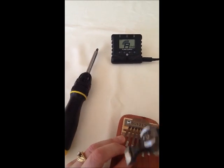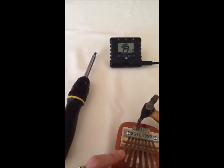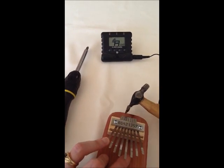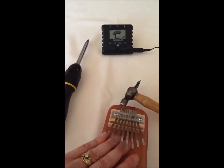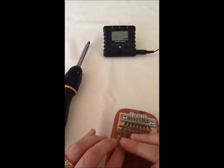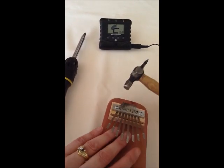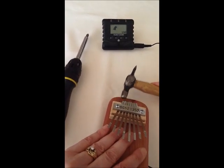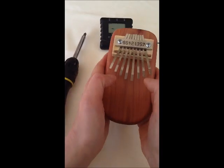And this one is A. Sometimes it gets a little awkward trying to hold the instrument and tune at the same time. And now we are doing our last one — high C. This one is a little stubborn. There you go, and now you have tuned your instrument.